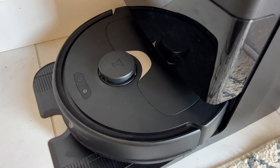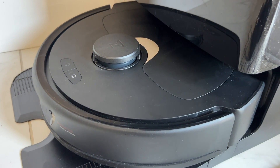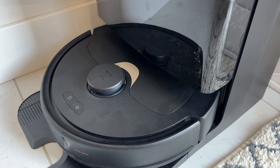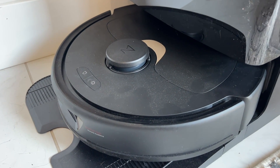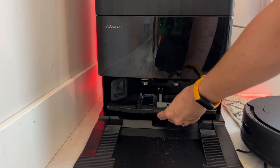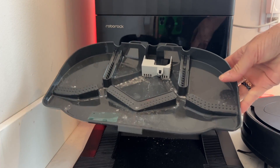There is an onboard dustbin, and the base station will take care of cleaning it out and holding the contents in the vacuum bag. Roborock says you can go up to seven weeks without emptying that bag depending on how often you're cleaning. For mopping, the robot fills up a hidden onboard water tank from the larger tank in the docking station, which in total holds enough water to mop just over 4,300 square feet. The base of the docking station can also be removed, making it easier to clean since the self-cleaning process can leave dirty residue in the tray.